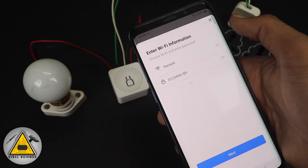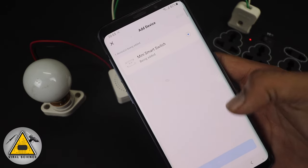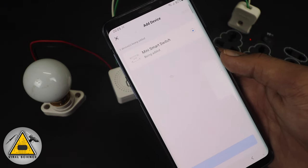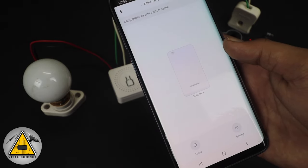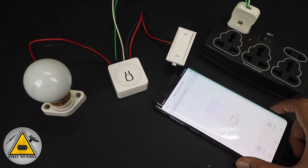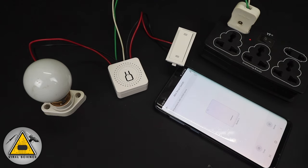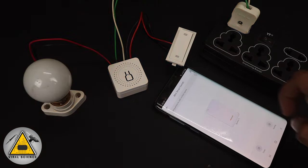Here it will show all the scanned devices, and over here you need to enter the Wi-Fi credentials. After you enter the Wi-Fi credentials, it will send the credentials to this mini switch and the setup will be done. By pressing the switch on the smartphone you can see the light turns on, and when you press it again it turns off. Similarly, you can do it manually with the manual switch as well, and you can see the real-time feedback on the smartphone.